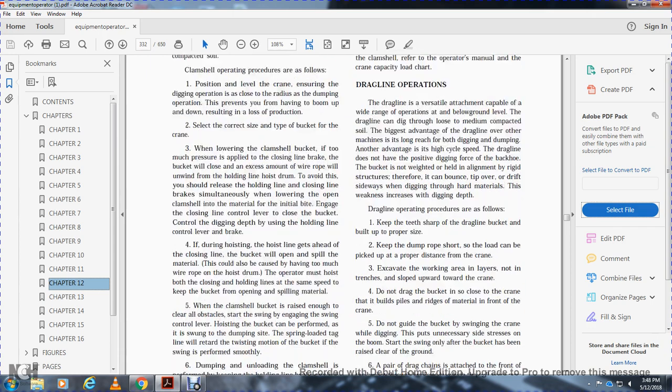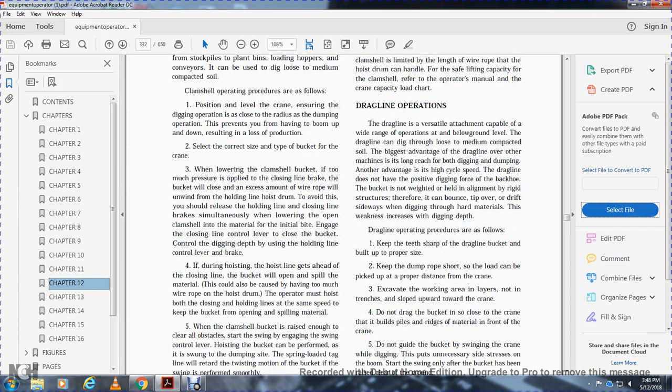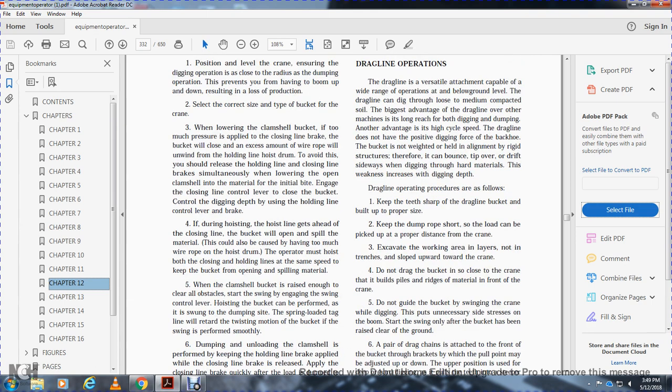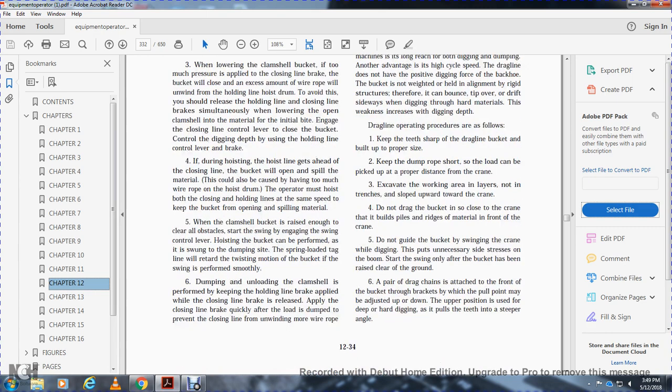Dragline operations are as follows: keep the tape on the dragline bucket. Build up proper size and keep the dump rope short so the load can be picked up at the proper distance from the crane. Excavate the working area in layers, not in trenches. Slope upward toward the crane. Do not drag the bucket so close to the crane that it builds up ridges of material in front of the crane.